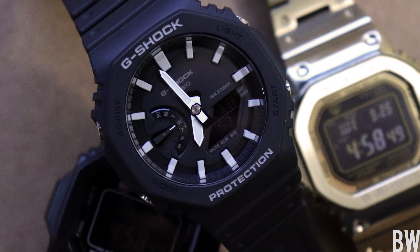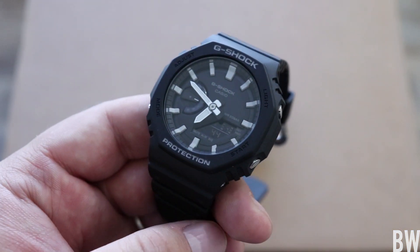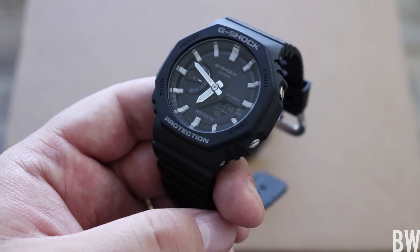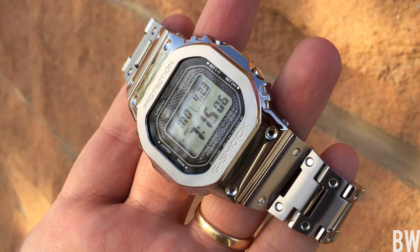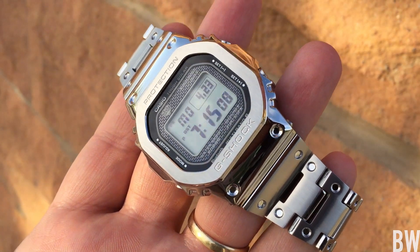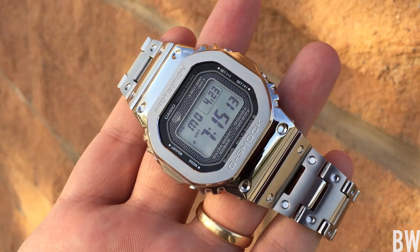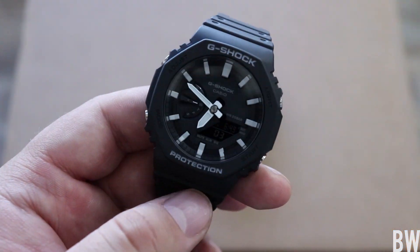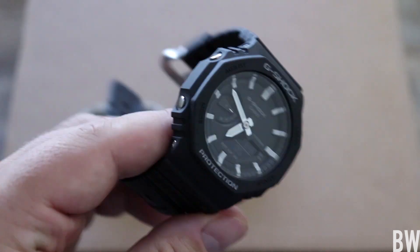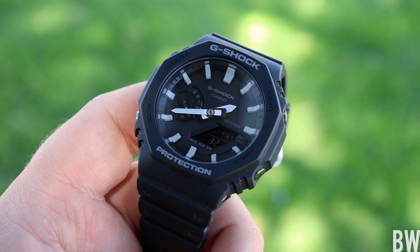The G-Shock Carbon Core Guard, the GA-2100, is an affordable new release. I think it's handsome. I think it would be interesting if Casio decided to give this the full metal treatment — then the homage haters might have a little more of a leg to stand on when calling this a Royal Oak copy. But I think it's a fun release and I'm happy to highlight it on the channel. Hopefully you guys have enjoyed this little look at this model. Let me know if you have specific questions, and I'll put some links in the description where you can order these.